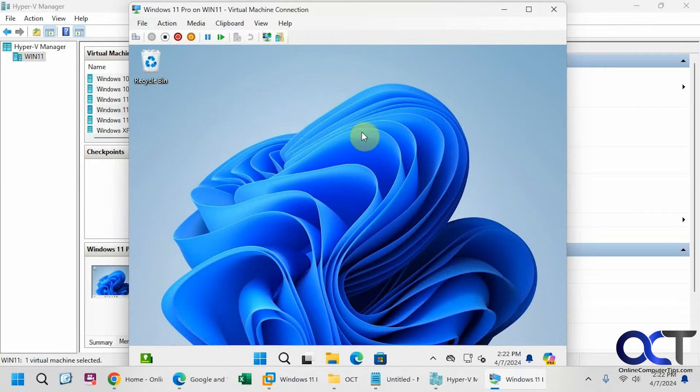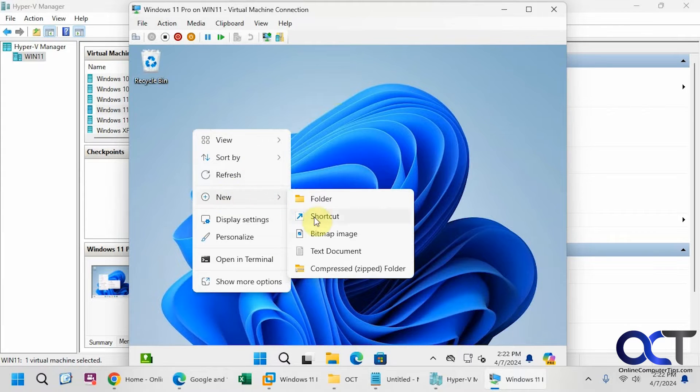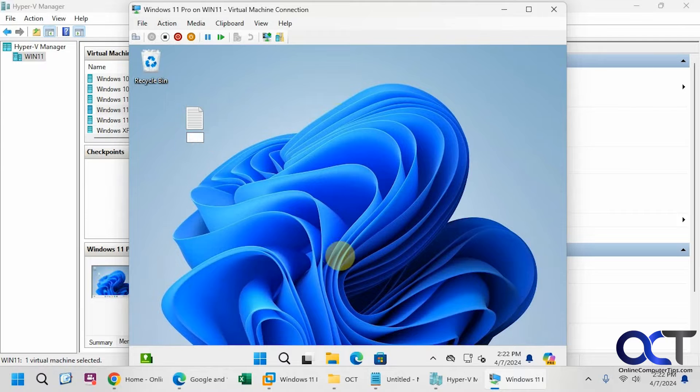We have just this basic Windows 11 VM here, and we want to clone this from a snapshot. If you already have an existing snapshot you could do it that way, but we're going to actually make a snapshot here and then clone the VM from that snapshot. Before we do that, let's make a new file here and call it 'checkpoint'.